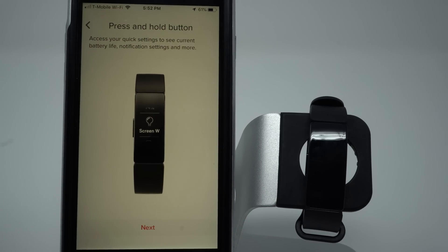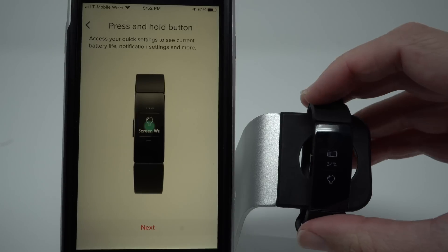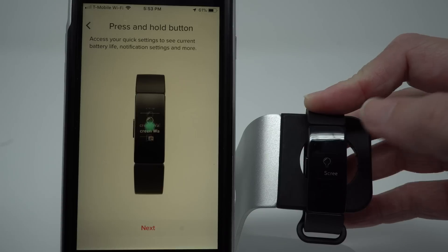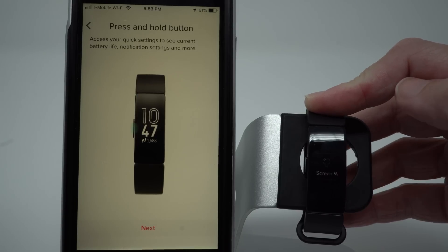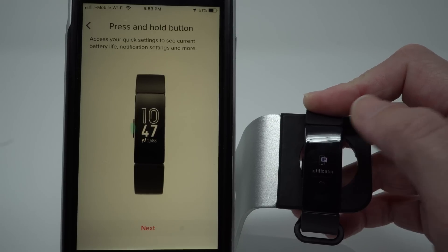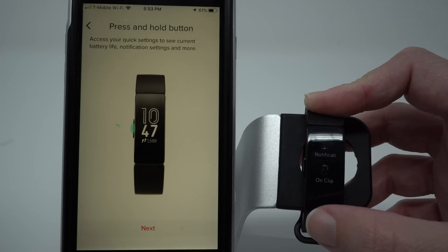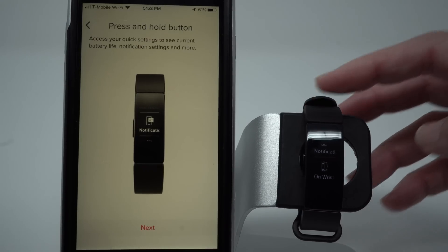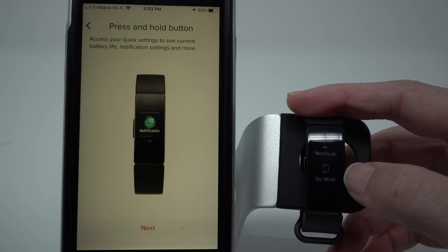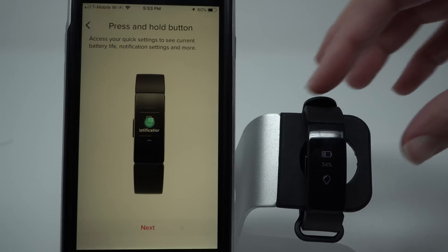Press and hold the button to access your quick settings to see current battery life, notification settings, and more. That was pretty quick — only a couple of seconds needed. It says my battery life is at 34%. My screen wake — I can tap on that to turn it on or off. If it's grayed out the screen wake feature is disabled; if it's white, it's enabled. I can turn notifications on or off. And if you're getting the clip accessory, which is sold separately, you can define whether you're wearing the Fitbit Inspire on your wrist or in a clip — that should make things a little more accurate. Press the button to go back, and tap Next.